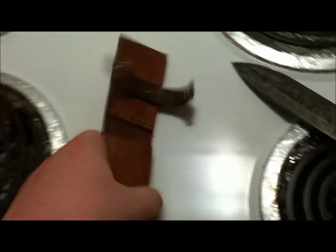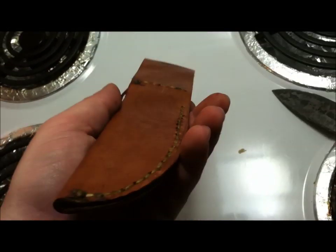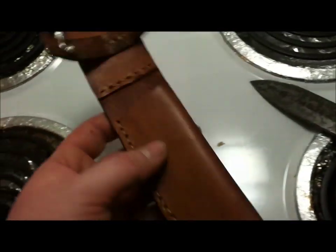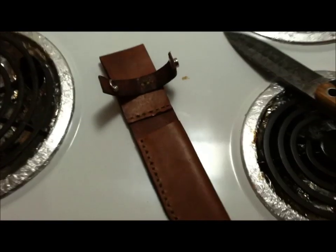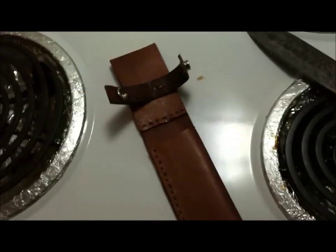The idea behind preheating the leather is that leather has pores, just like wood has pores. With the heat, those pores will open up. Then once you dunk the sheath through the wax, the open pores soak up the wax, and when it cools it hardens. It's a pretty neat process. The wax is basically where I need it to be now.